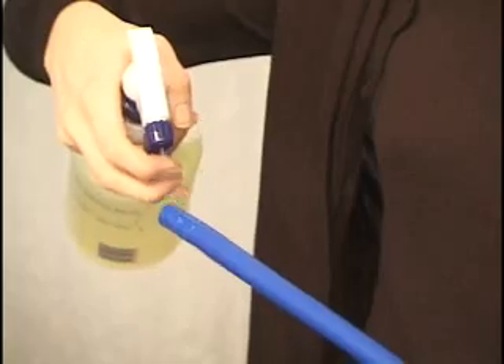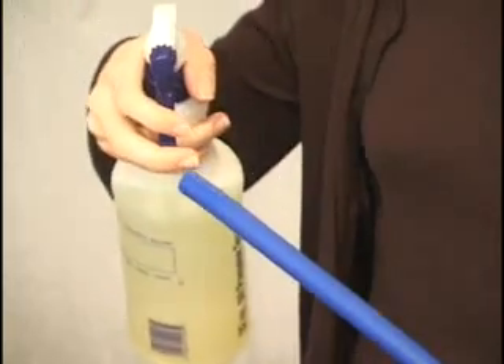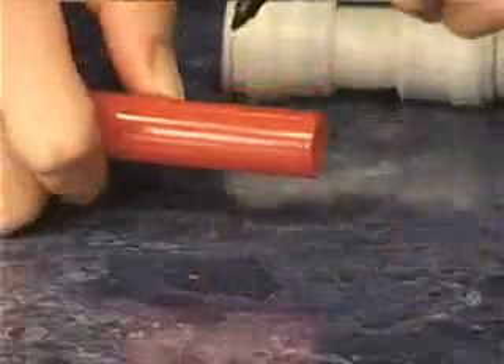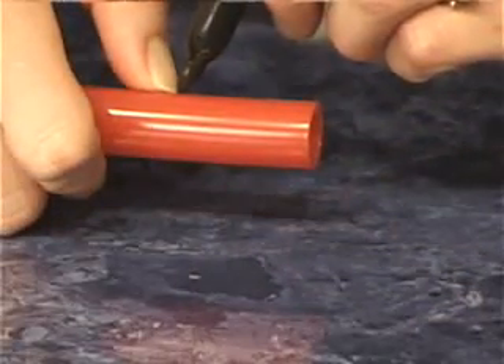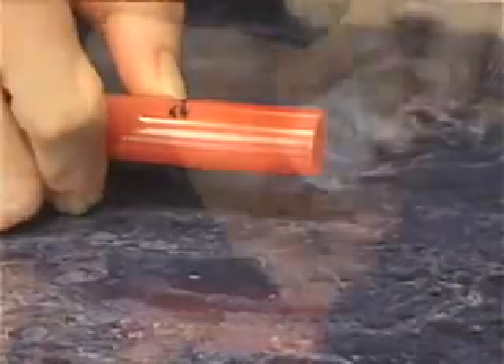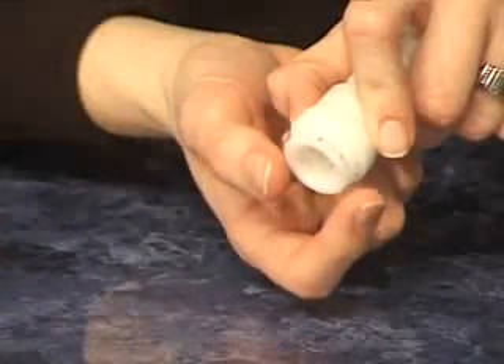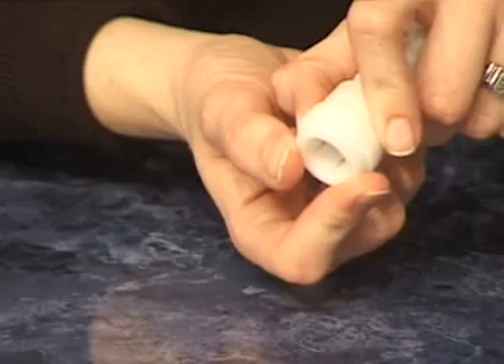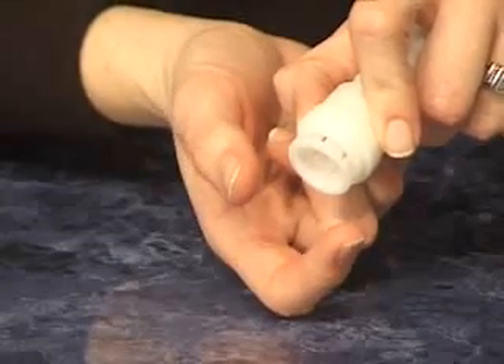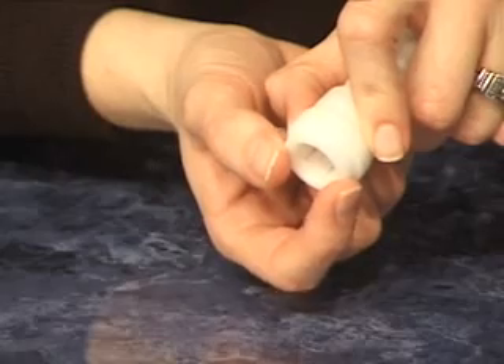A spray-on soap solution can be used to assist ease of installation. Measure insertion depth of the fitting by using the outside insertion depth guides molded on the outside of all CTEK fittings. Hold the fitting collet in flush to the end of the fitting prior to installation of tubing. This will help correctly align the tubing into the fittings.